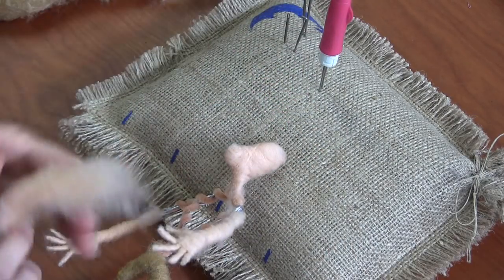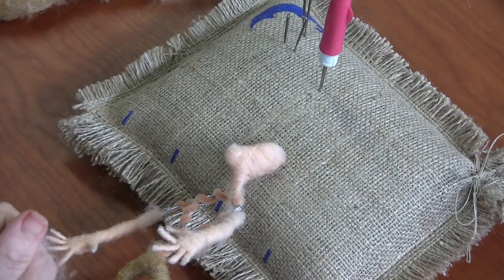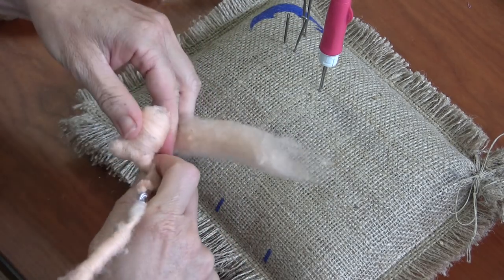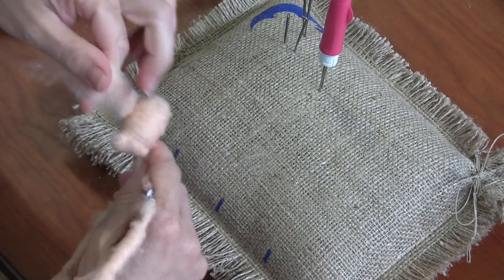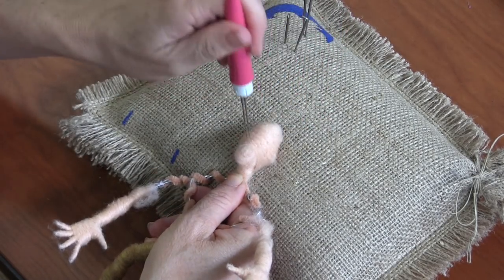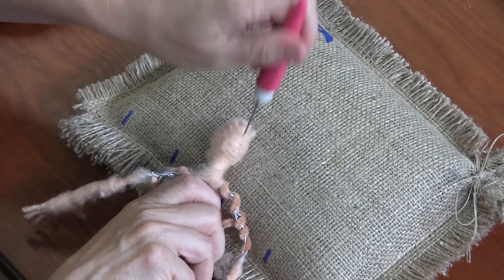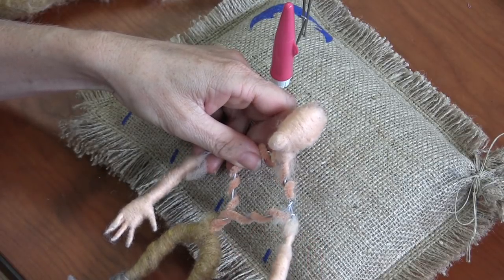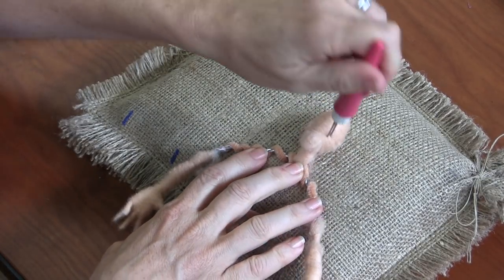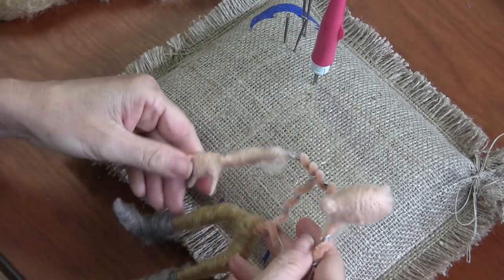Take the second piece and this time just go around the head, around and around, and start to get that wider. Besides fingers, the real details on this are the face — otherwise it's pretty easy, right? And the clothes and the hat. This is an elaborate project — this is not a beginning project. It's borderline Felting University level, really.